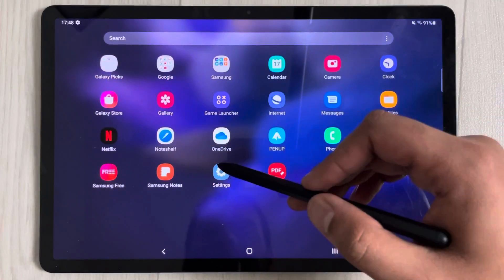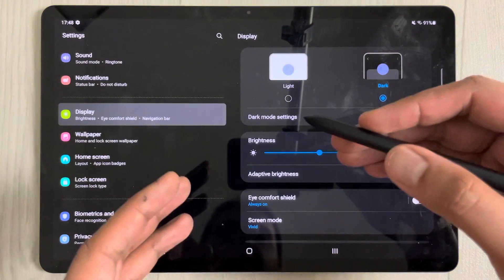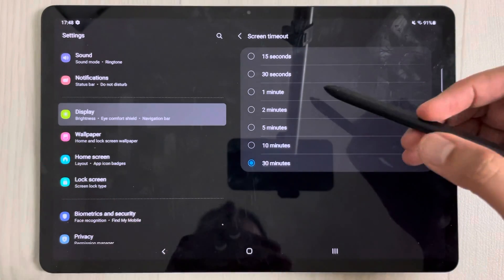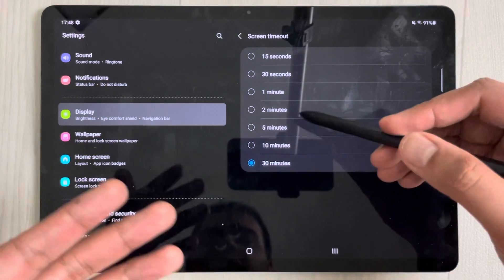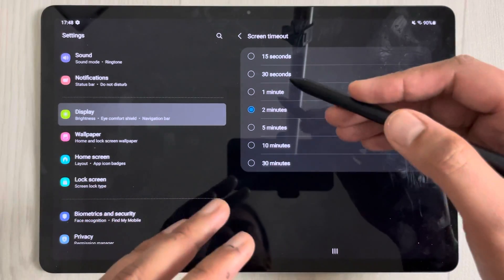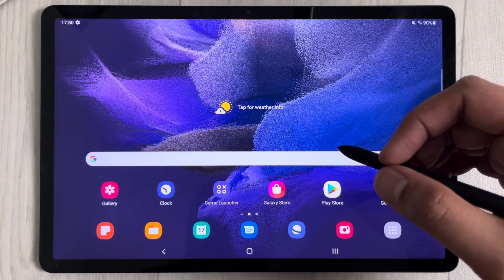To save battery, go to Settings, then Display, and enable Dark Mode, which consumes less battery than light mode. You can also set a shorter Screen Timeout — two minutes is a good choice — so the screen turns off sooner when not in use.